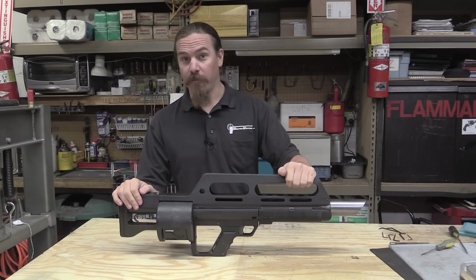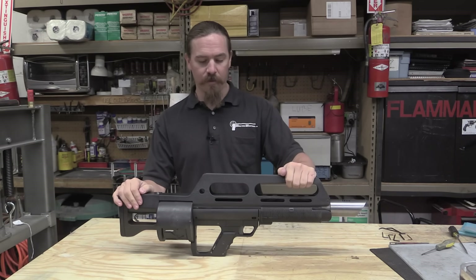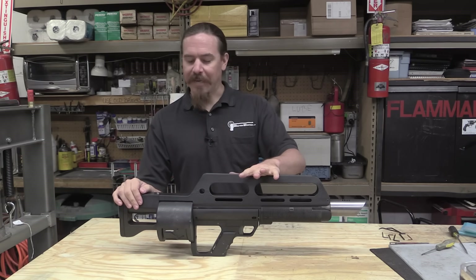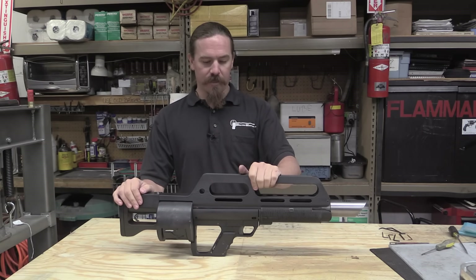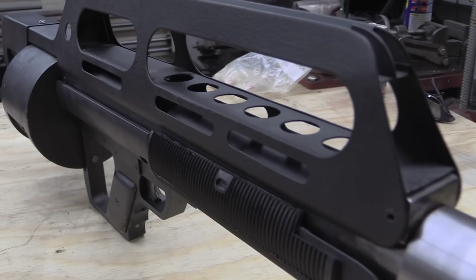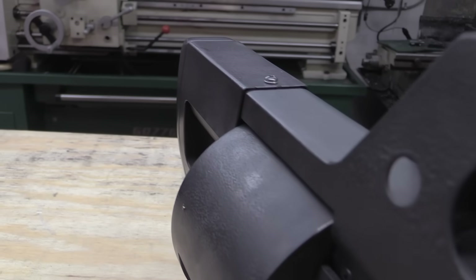Hi guys, thanks for tuning in to another video on ForgottenWeapons.com. I'm Ian, and I have a really cool once-in-a-lifetime chance here to take a look at the only extant Pancor Jackhammer. I really want to throw out a thank you to Chad, who is the owner of this gun, who was OK with me fondling it and getting it on video for you guys.